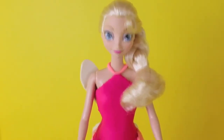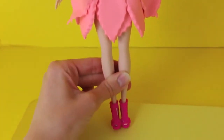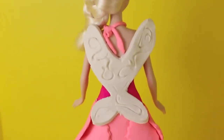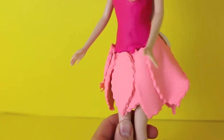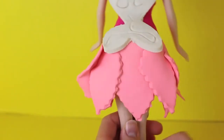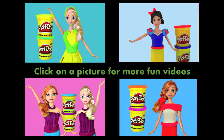Now Elsa is officially a fairy. I love her beautiful dress. Thank you so much again for the recommendation. Here's her back with the wings, and here's a better look at her skirt too - I just love it. Honestly I think this might be one of my favorite playdough outfits I've ever made. Click on a picture to watch another fun playdough Barbie dress video by Disney Car Toys. Don't forget to subscribe and like. Thanks for watching and have a great day! Bye!